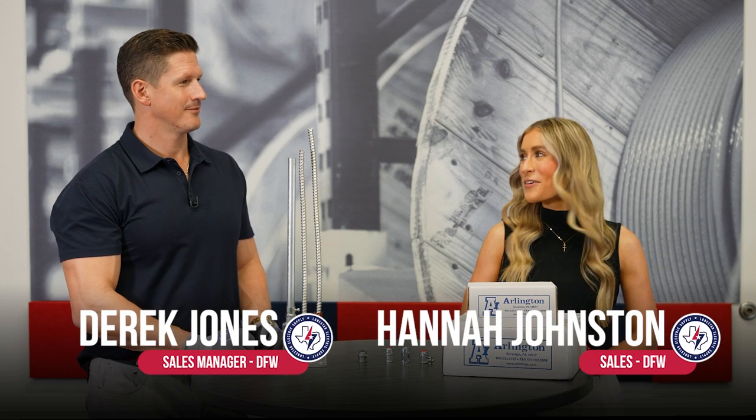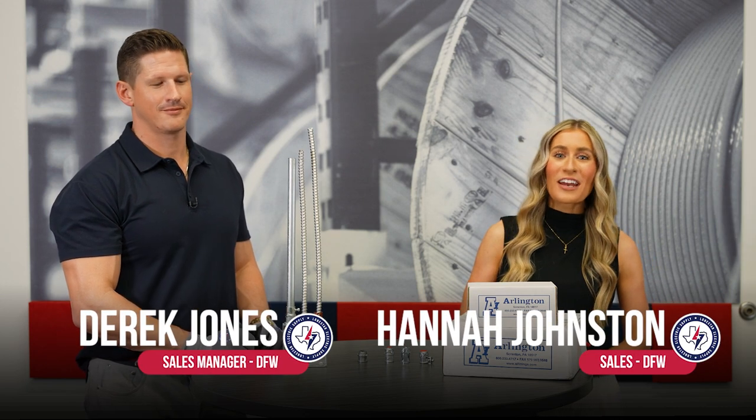Hi everyone, my name is Hannah Johnston. I'm here with Derek Jones and we're going to be talking to you all today about some of the innovative and cost labor-saving solutions from Arlington Industries.